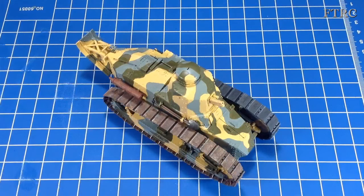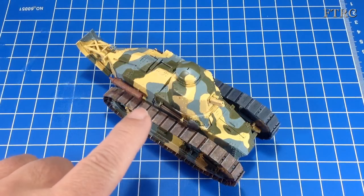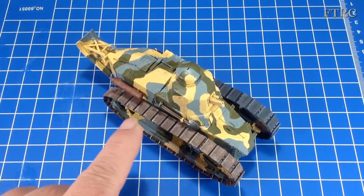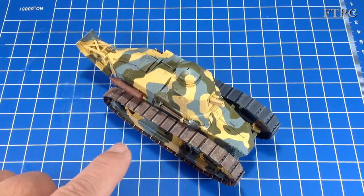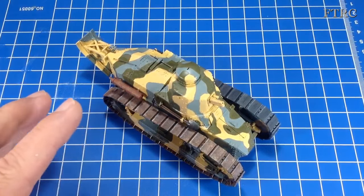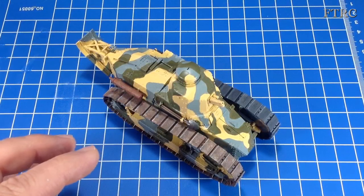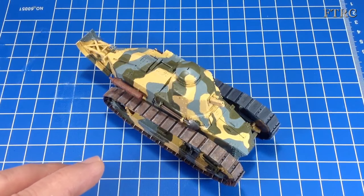G'day everybody, well, back with the little FT-17 and I have been getting quite a lot of work done. As you can see, I've got a rusted up muffler there and managed to get some wood and metal effects on my tools. That's coming along and it took me a while, but I eventually figured out how to get a metal worn, rusty, slightly dirty track effect without resorting to what a lot of people do, which is just slaver it with mud. I didn't really want that.